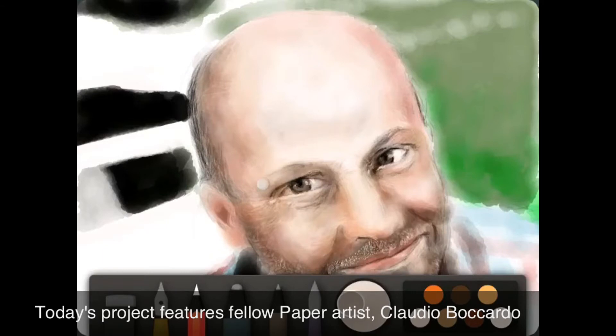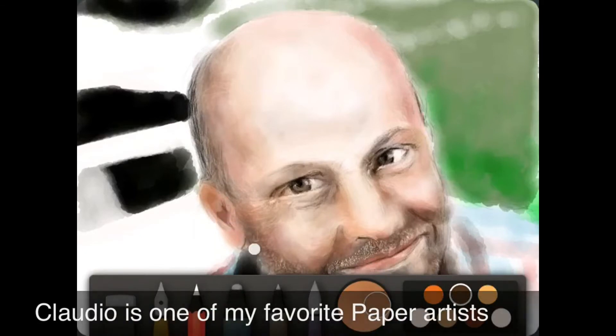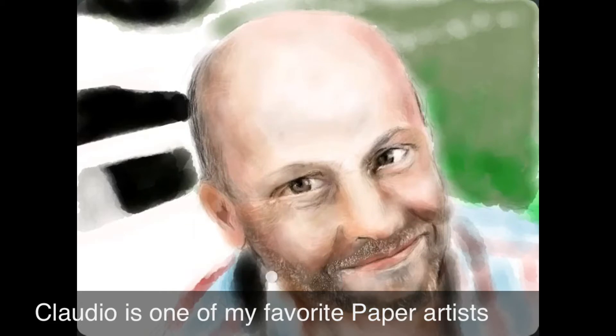Today's project features fellow paper artist Claudio. Claudio is one of my favorite paper artists who hails from the country of Italy. I'll link the page to his Tumblr in the description below.